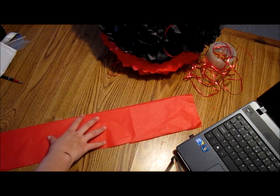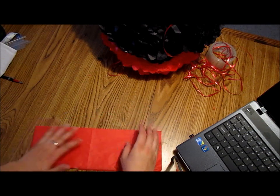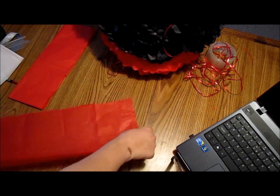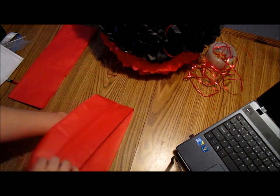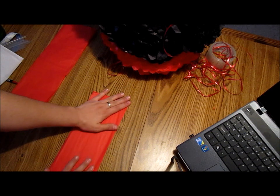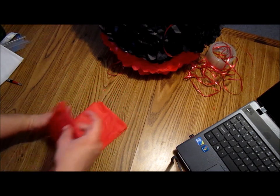So I'm going to fold my tissue paper in half and half again. And I'm going to leave it like that. So I'm going to take my other half and do the same — like this — and fold like this. And I'm going to take both of them and fold them together in half.